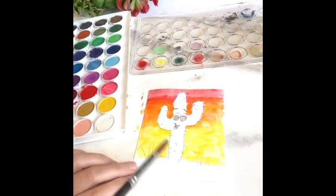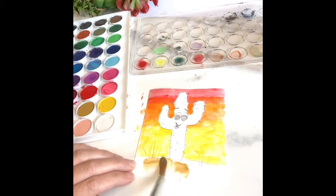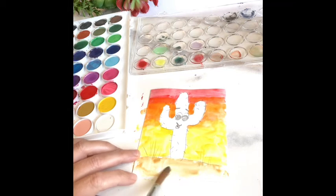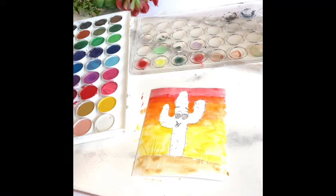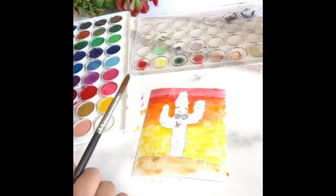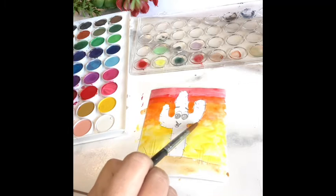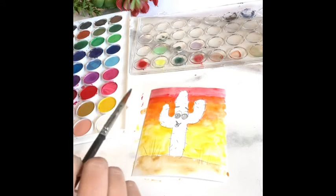Rinse your brush. Let's get some brown — a light brown shade — and swirl about eight times. Put some brown in the ground area. All of that's still wet, so we have to wait a minute for it to dry. If I didn't wait and I started painting the cactus green right now, it would bleed into the wet parts. So we're going to have to wait a minute.